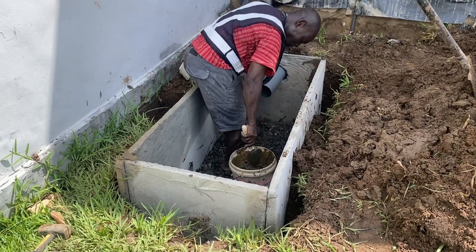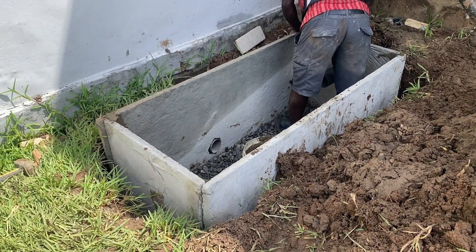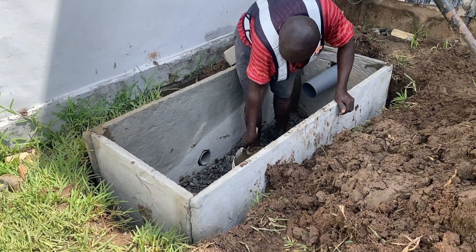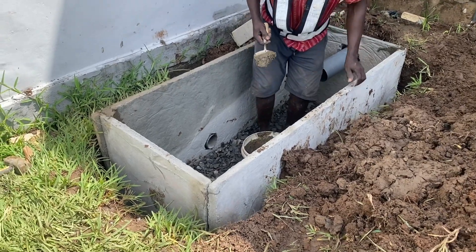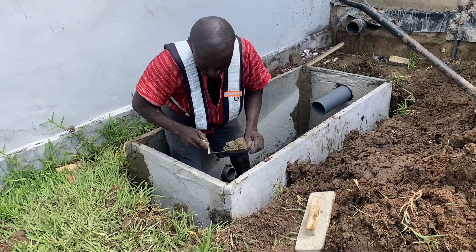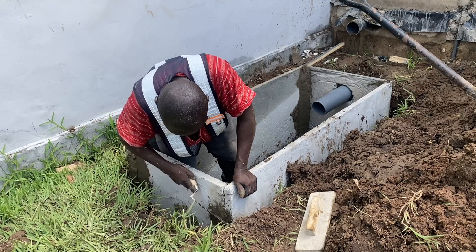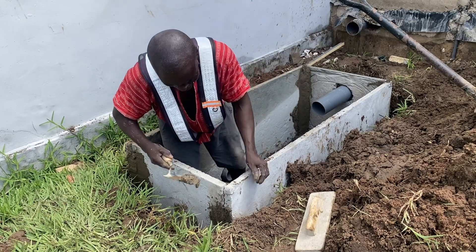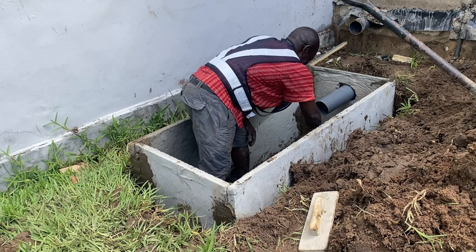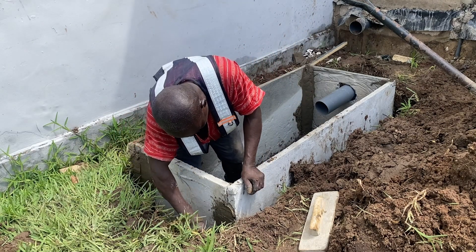Since we are using prefabricated slabs, this digester has been done for a security post. We are going to use the standard family-size prefabricated slabs, with the inlet for one toilet and the outlet. Because the ground is not that good — that's the main reason we didn't do a soakaway — we put some small chippings at the base before the screeding is done, so it helps make the mortar very strong when it's done.